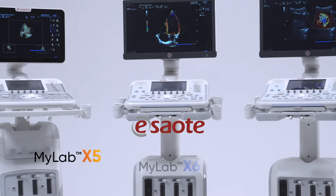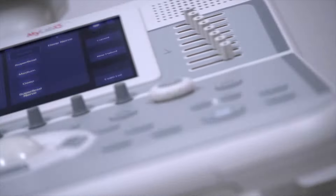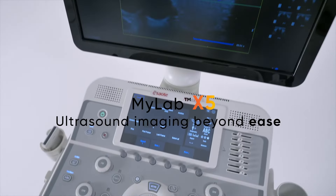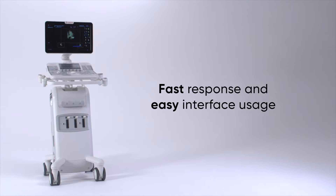Introducing ESAOTE MyLab X5, X6, X7. ESAOTE MyLab X5 — Ultrasound Imaging Beyond Ease. Fast response and easy interface usage.